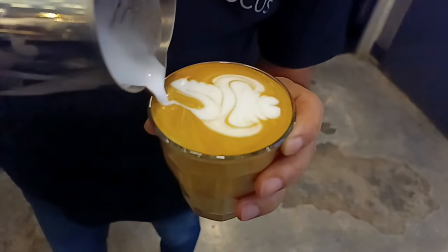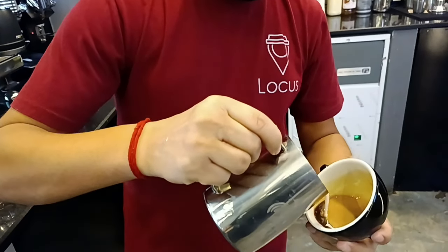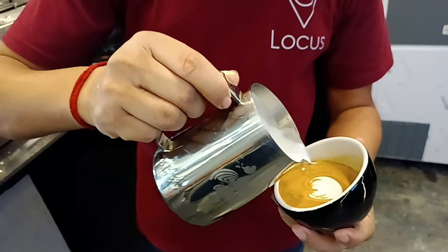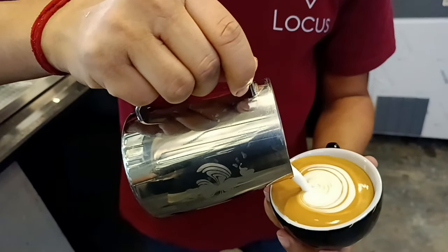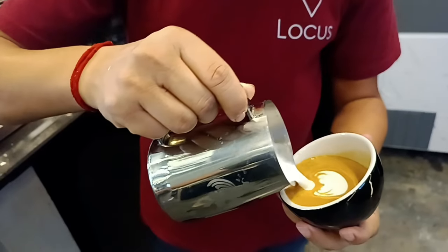That's all for the swan pattern, guys. So guys, next video we will learn how to make a heart. This is the simple heart with a tulip base, and our next video we will learn more about it.